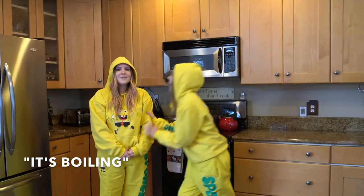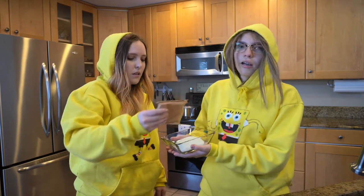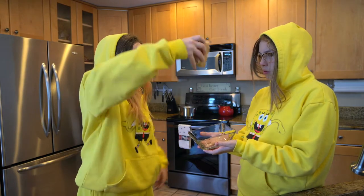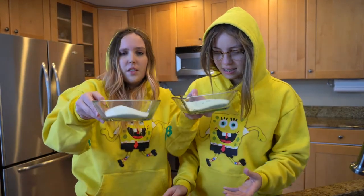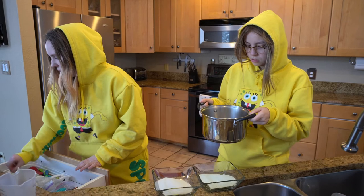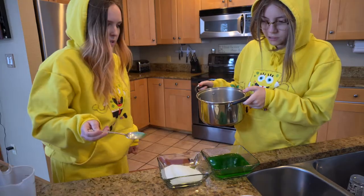It's boiling. Put your gelatin mixture in. All right, round two. Now after you have your gelatin mixture in the bowl, we put our boiling water in there. It's right here — hold this, don't hurt yourself. Add boiling water. I also need a spoon to stir. All right, so eyeball it. Mmm, she smells like something.